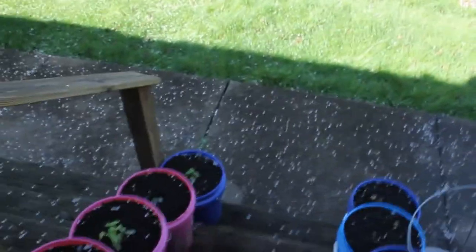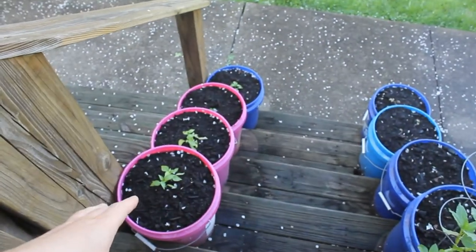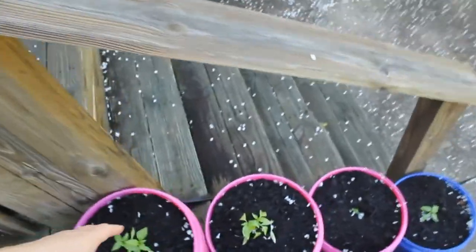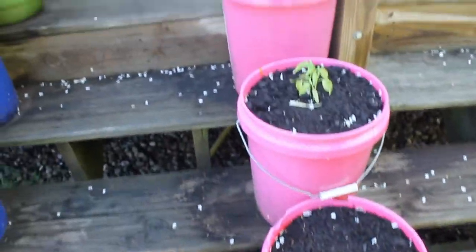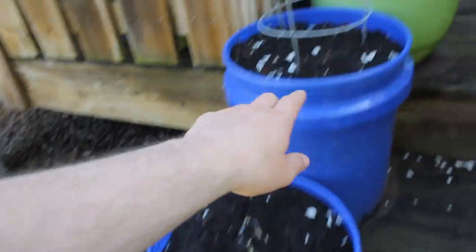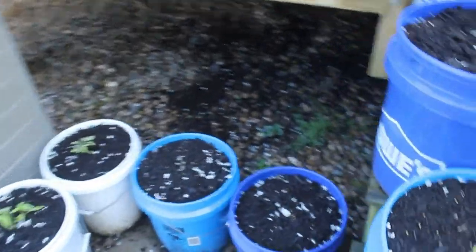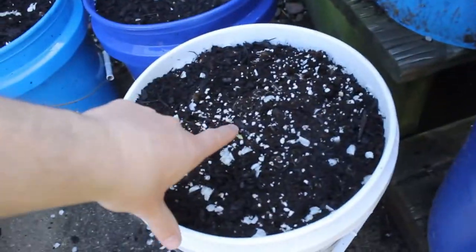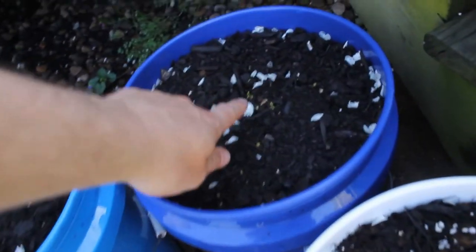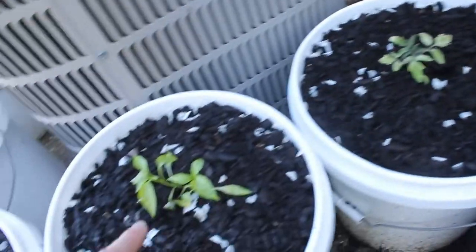Moving down here I've got all of my pots. I didn't really color code them this year, but I've got: pepper, pepper, pepper, pepper — different types of peppers — tomato, two tomatoes, two tomatoes, something I'm not sure about — I think it's a pepper. Got a little guy here, two little guys. That one is for sure a tomato, tomato, peppers, a little teeny guy I think is a pepper, pepper, tomato.